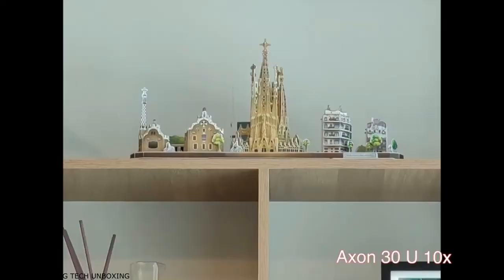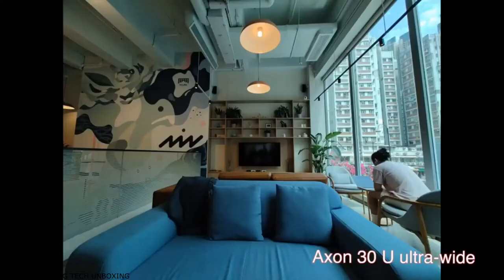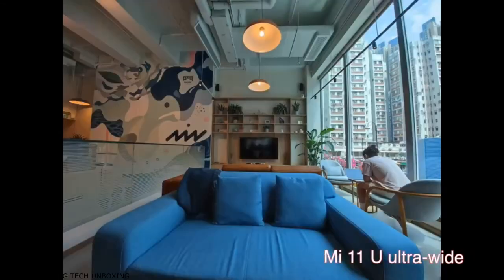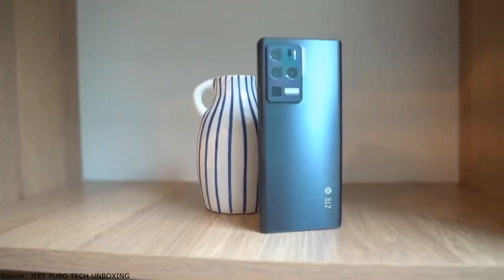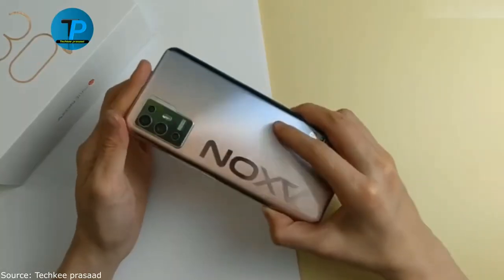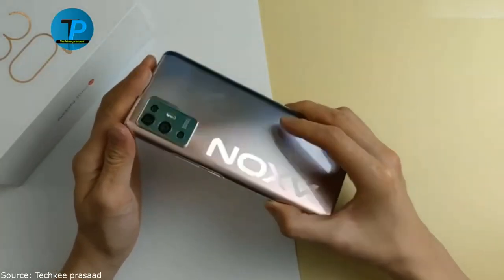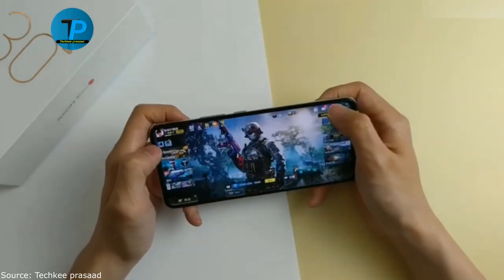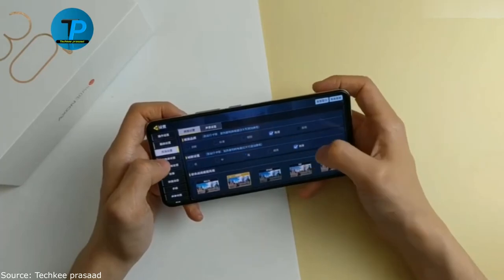The novelty is equipped with a 4600mAh battery and supports 65W fast charging. Additionally, it features two speakers, three microphones, wireless modules including WiFi 6E (802.11 b/g/n/ac/ax), Bluetooth 5.2, and NFC. The device measures 161.5 x 73.7 x 8.9mm and weighs 188g.